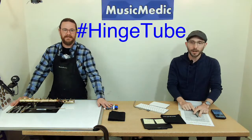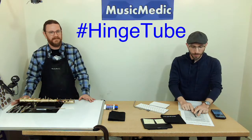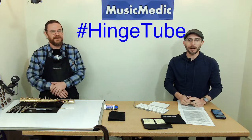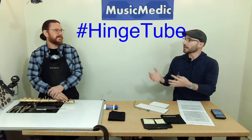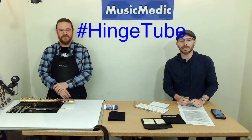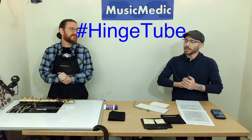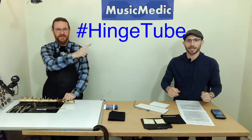Ryan and I are going to be in Baltimore, Maryland on April 8th and 9th at the NAPPERT.org conference — their annual conference. Go to NAPPERT.org and you can see all about the conference and what other technicians are going to be there. Ryan's going to be giving a precision key fitting clinic there, and we're taking some tasty tidbits from that as a sneak preview for the next couple of streams.